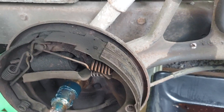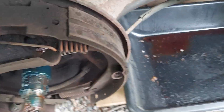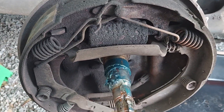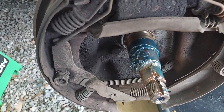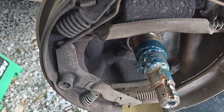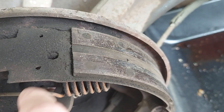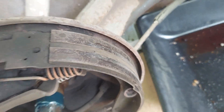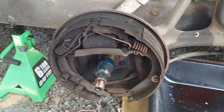The shoes aren't bad — they're not worn out completely — but this back one, which I think is the primary shoe, has more wear on it. The rivets are getting kind of close; there's not much material left before the rivets. Whereas on the other one, kind of hard to tell from the video, but with my finger I can feel the indentation, so there's quite a bit of material left on that one. But I have all new shoes and springs, so I'm just going to go ahead and redo everything while it's out.